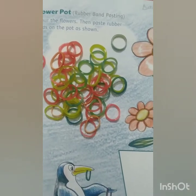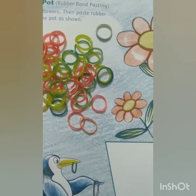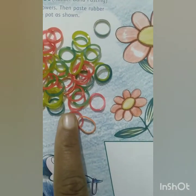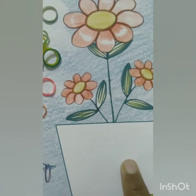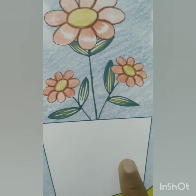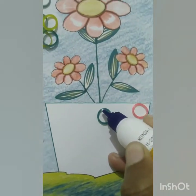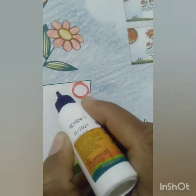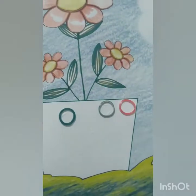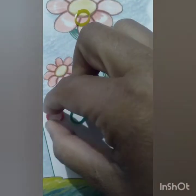Now children, we will paste these rubber bands on the pot with fevicol. You will see this video to learn how to paste these rubber bands on the pot, and then take your mom's help to paste the rubber bands on the pot.